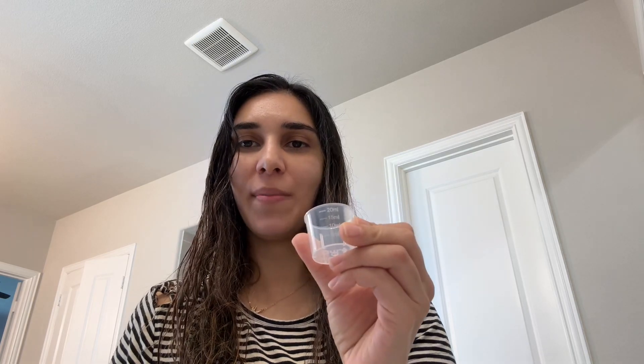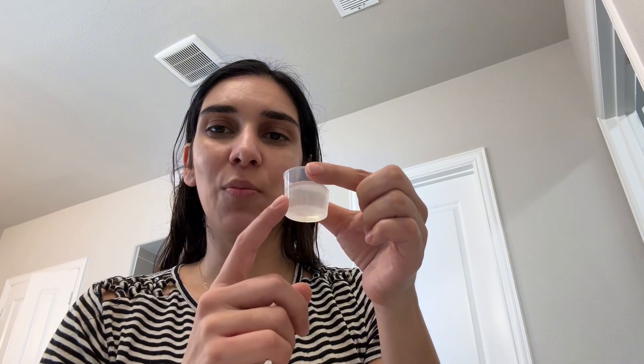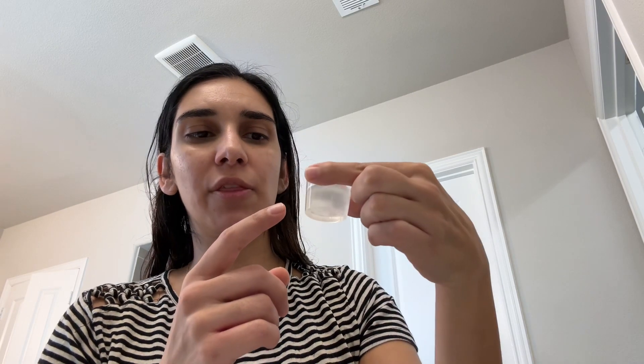So I'll go ahead and show you how easy it is to use. First it says to shake it really well, then you're gonna put 10 to 15 milliliters in the measuring cup and then swish it around in your mouth. I did somewhere in between 10 to 15 milliliters, probably like 13, and it says to swish between your teeth for at least two minutes.